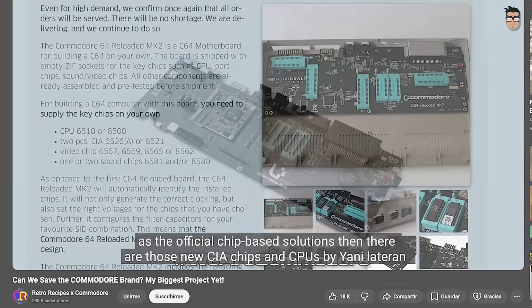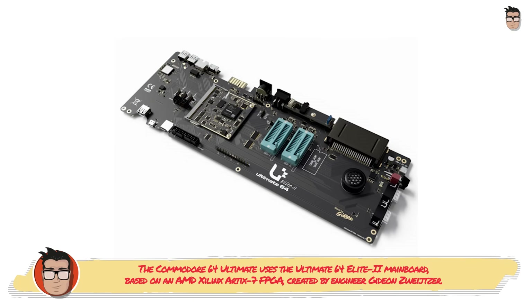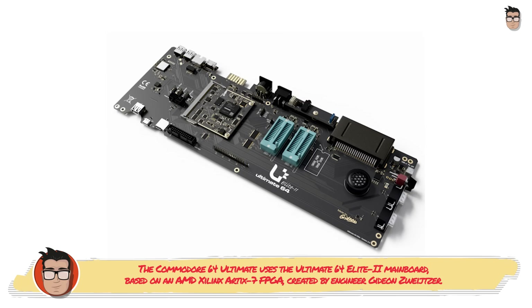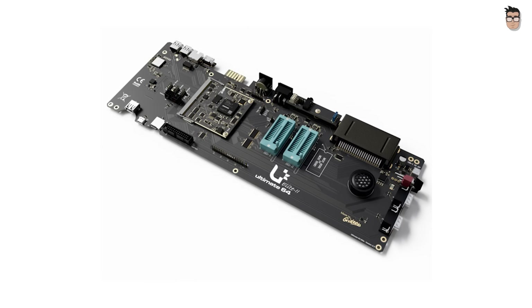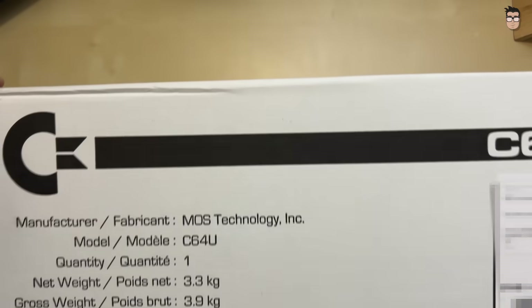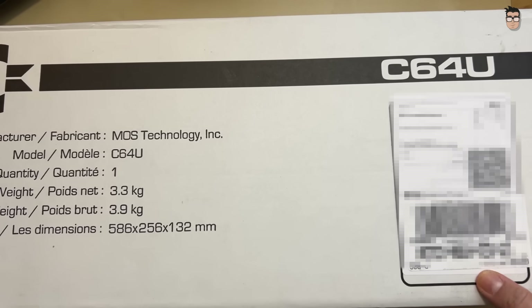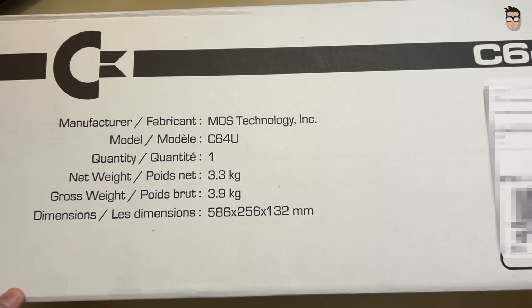Building on this vision and using a variant of the Ultimate 64 Elite 2 motherboard as its foundation — an FPGA-based recreation of the original Commodore 64 hardware — the renewed owners of Commodore now present us with a new machine: the Commodore 64 Ultimate. The first production batch is already being shipped and the first reviews are starting to appear. Mine has arrived, and now it's time for me to share my most honest opinion about this computer.